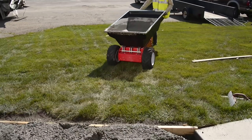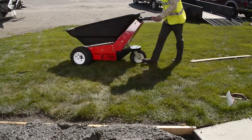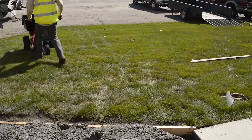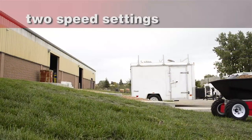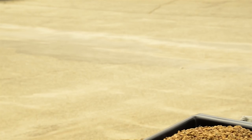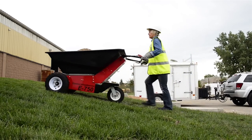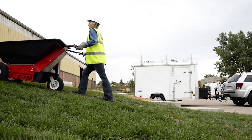Two-hand walk-behind operation and an automatically engaging parking brake makes it easy to use, while protecting the load and the safety of workers. Two speed settings let you move materials effortlessly at up to 3 miles per hour, with completely governed speed control, including over uneven ground, inclines, declines, and ramps.